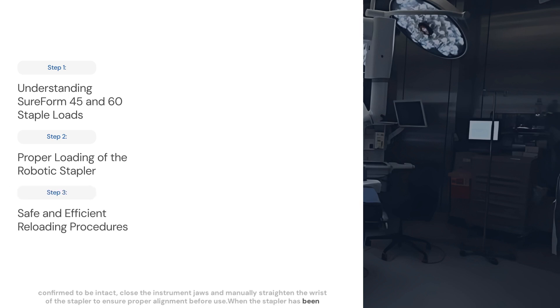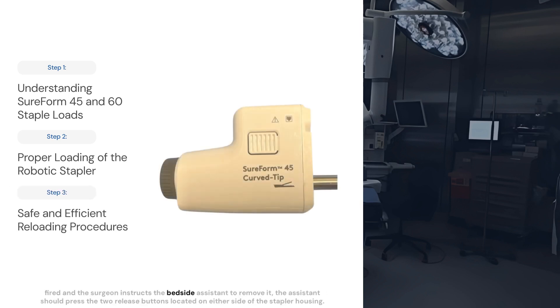When the stapler has been fired and the surgeon instructs the bedside assistant to remove it, the assistant should press the two release buttons located on either side of the stapler housing. This will disengage the stapler, allowing it to be gently withdrawn from the robotic cannula.